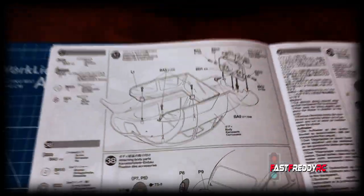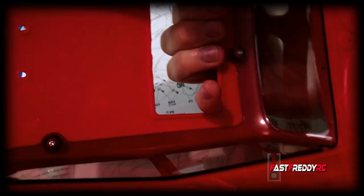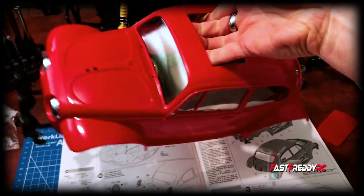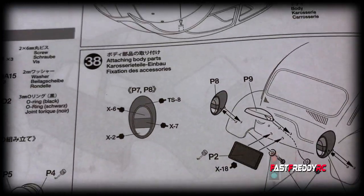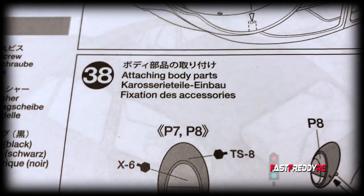Moving on to step 37, which is attaching the front mask and then installing the glass. I'll pull together all the screws and start building this part. The front is now attached with the screws in behind, and we also have the glass, so that is now in.